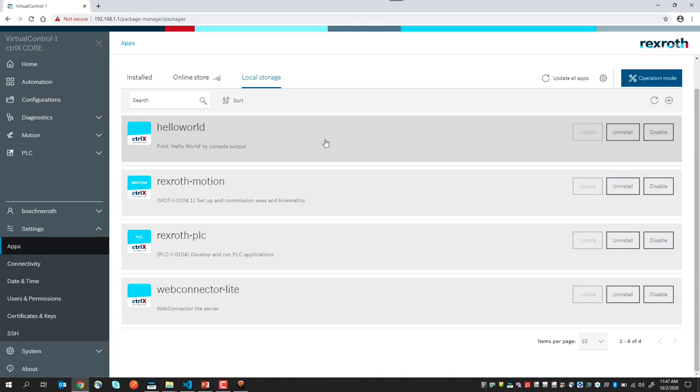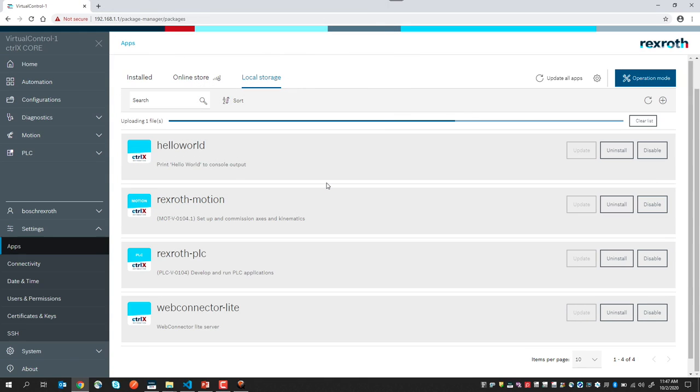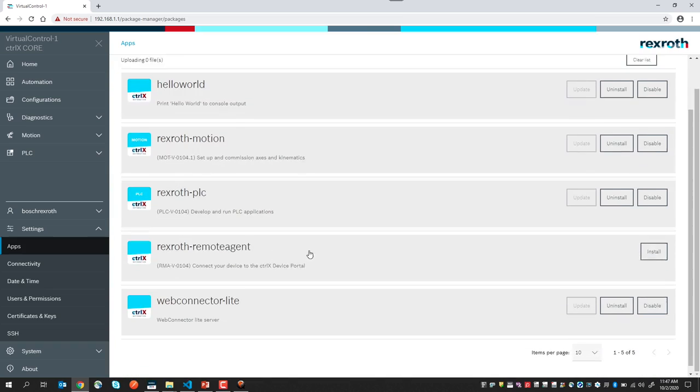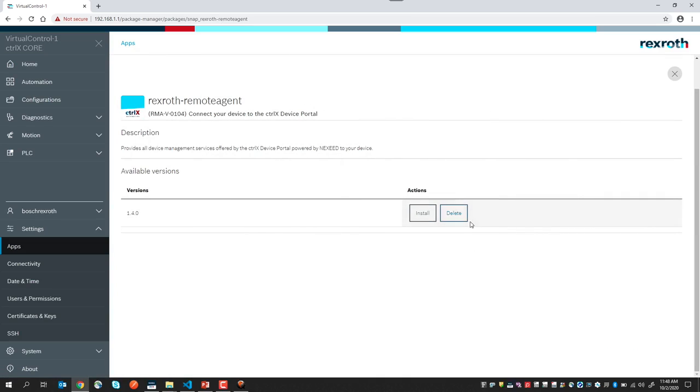We have access to our online store and we have access to our local storage here. At this point, we can add apps to the local store by clicking the plus button and navigating to the app that we want to install. In this case, I'll install the remote agent app and say open. From here, that app can then be installed. After installing it, we could then uninstall it using the uninstall button. To delete the app from the online store, we'd simply click the delete button here.